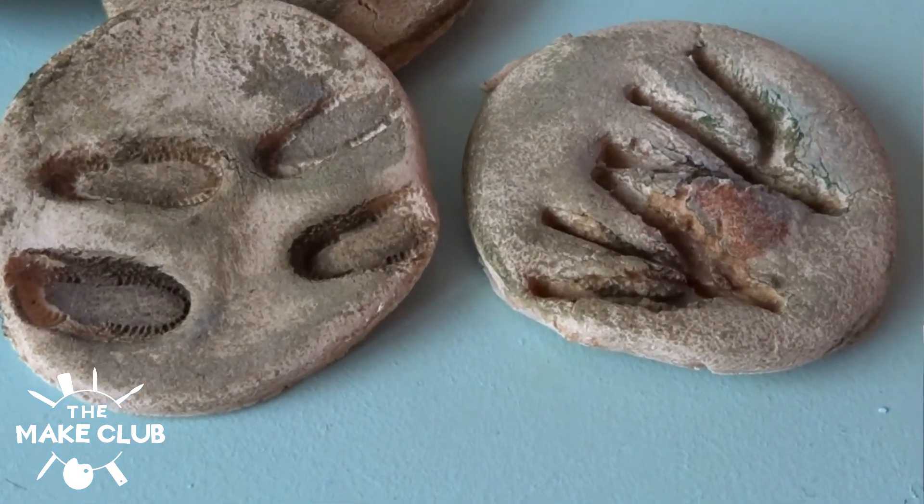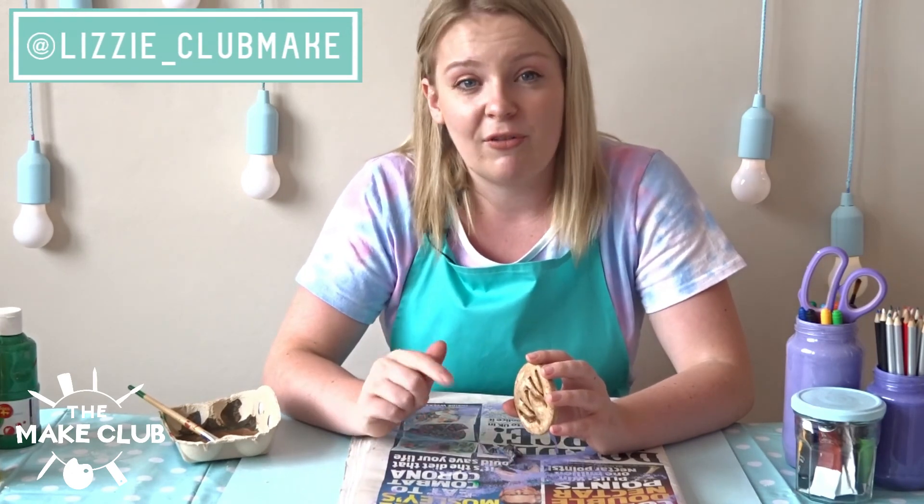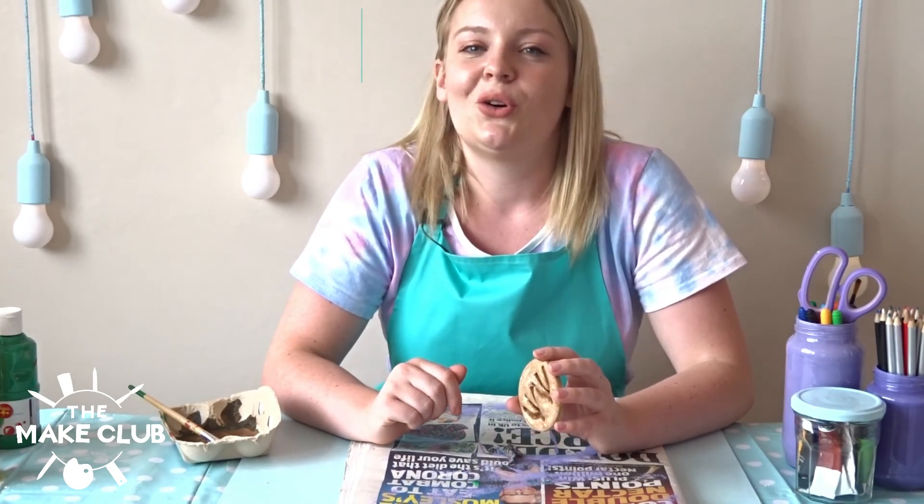There is my salt dough fossil. I've definitely got some tidying up to do so I'm going to leave you for now — thank you so much for watching The Make Club. Please like and subscribe to my YouTube channel. You can also find me on Instagram for new activities coming every week at lizzie_clubmake. Thanks guys and I look forward to seeing you again soon, bye bye!